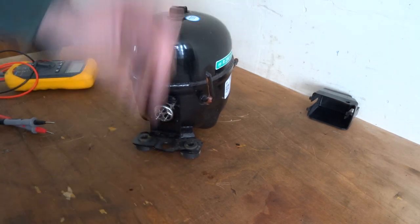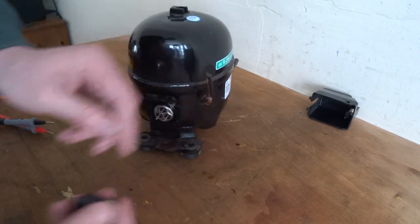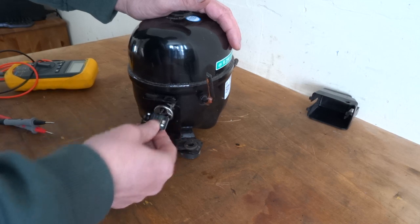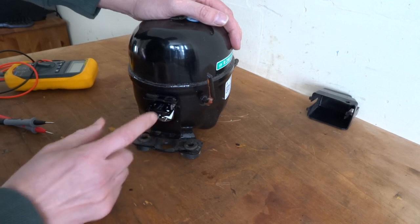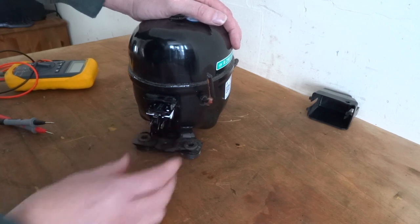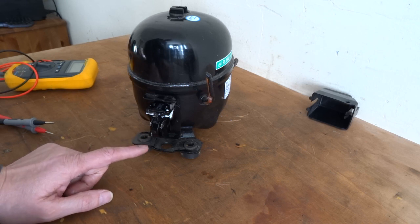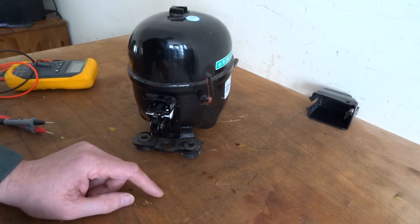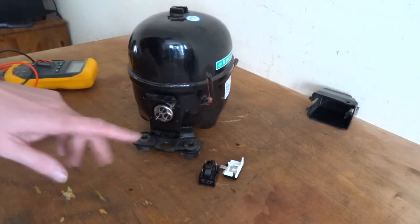You just push them on — this one's got to go on first. That's where your neutral goes. This one you get a live down from your switch, from your thermostat switch, and you've obviously got your start winding and your run winding. Make sure you check your wiring diagram.